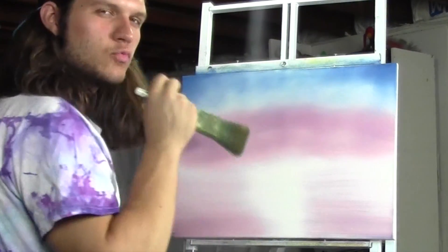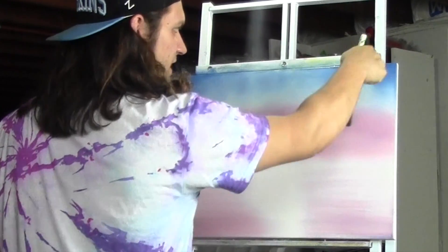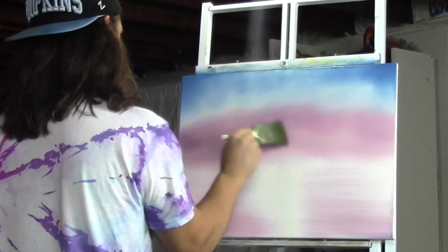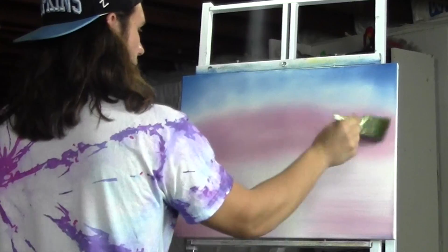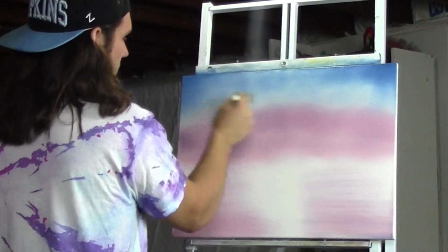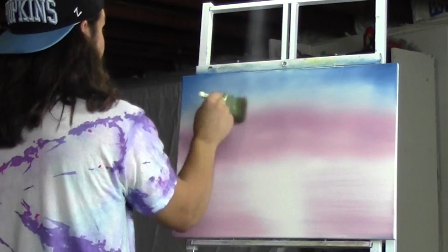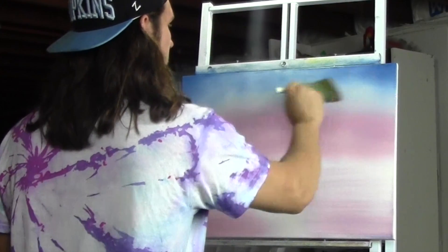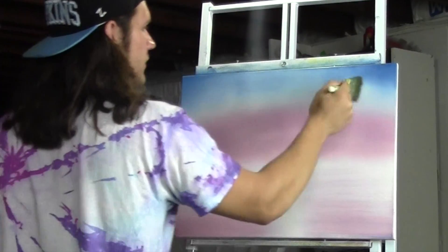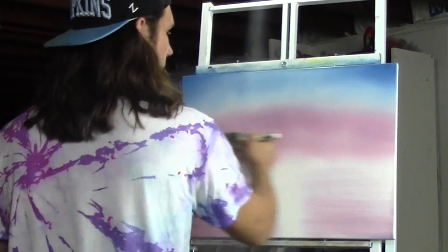Now we're going to blend this sky out so it's really, really smooth. We're going to start with our lighter color and work our way up so we don't bring that darker color into the lighter color. Just do the same little X-stroke right across the sky, working our way up — smooth as silk. When you get to where the lavender touches the blue, we're going to blend it so you can't tell where the lavender ends and the blue starts. Then just keep working your way up, taking out all those brush strokes, into the corners. Then very lightly — just come across and take out any remaining brush strokes.